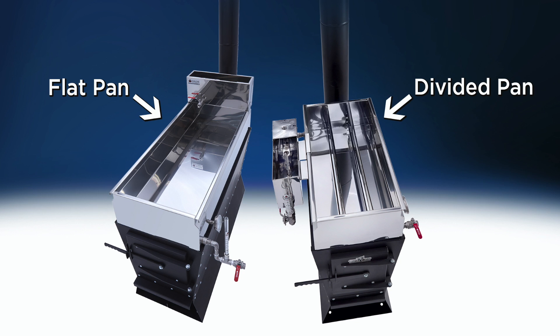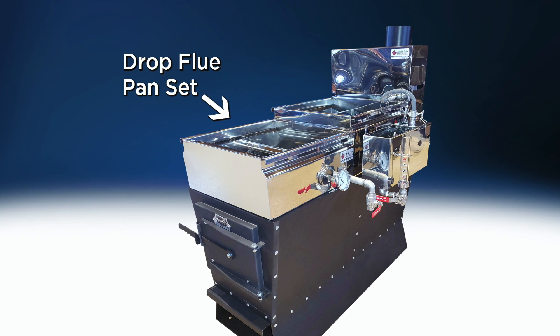Both the StarCat and the Dauntless Evaporator offer flat pan and divided pan options. This video will discuss those pan styles first. Afterward, we'll discuss the Drop Flu Pan Set. This pan style is available for Dauntless Evaporators.